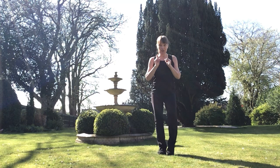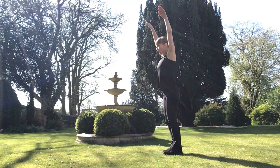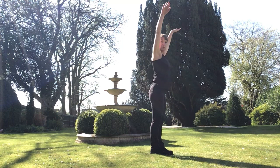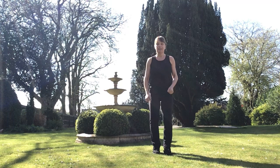Let's do some butterfly. I'm going to turn to the side for this one. We're going to stretch our arms, but at the same time bend those knees. Stretching. Bend the knees. Come to the front. Stretching. To the side. Back to the centre, and let's march.